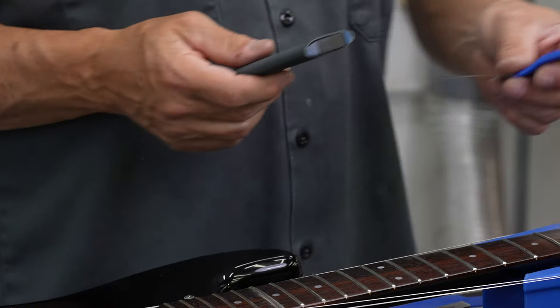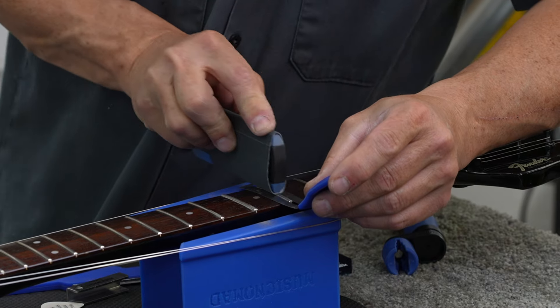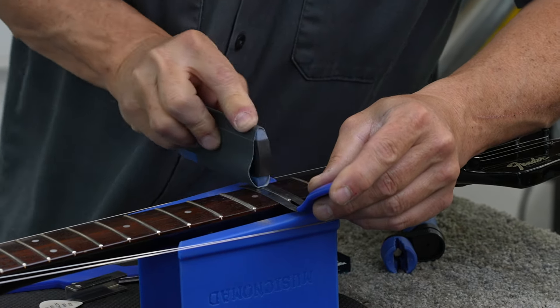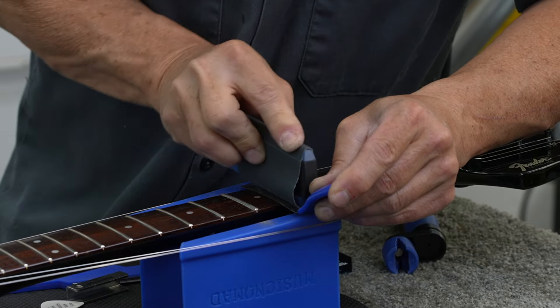To polish the fret out, you'll use your Tracer Fret Eraser and a grip guard to protect your fretboard. Put the grip guard over your fret protecting the fretboard, then use your Tracer Fret Eraser to go back and forth across the fret. You can get right down against the fretboard and really go over it well to get that thing nice and shiny.